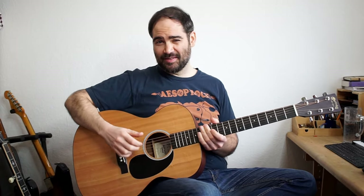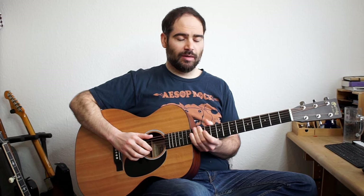Let me show you what Smokestack Lightning sounds like and then we'll go through it. I'll play a couple variations.